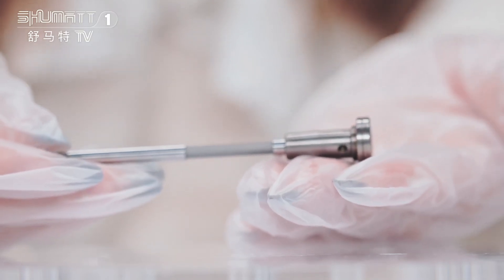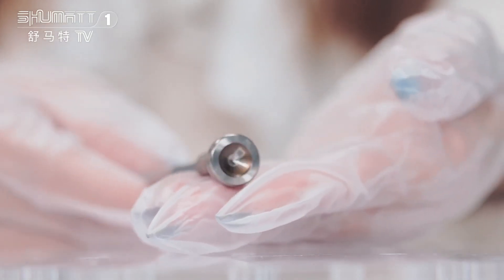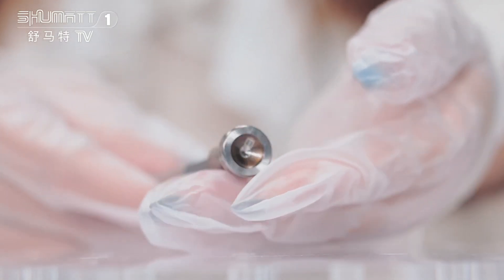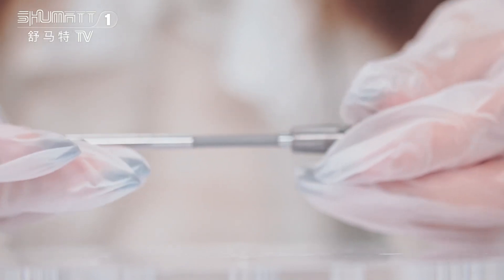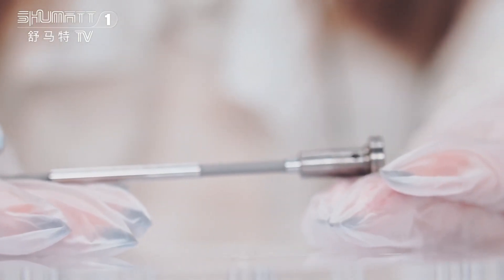The second tip is: when you install it, you should make sure the valve cap is in the right position. The third tip is: you should make sure the valve assembly can move smoothly after inserting it into the injector body.